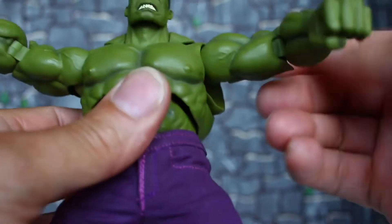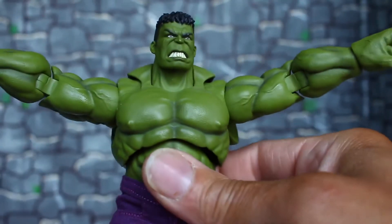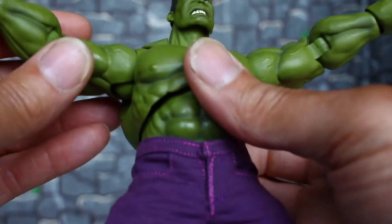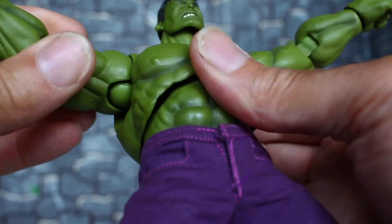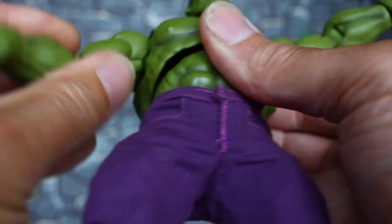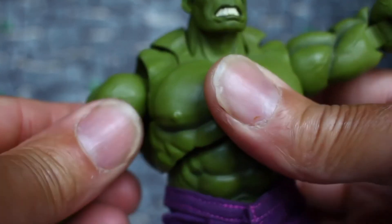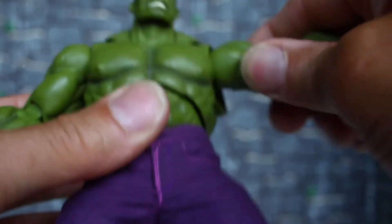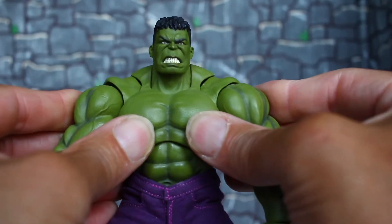He has a shoulder hinge that can go up that much, shoulders go up that much. SH Figuarts is a little gappy but you sacrifice that to get all the amazing articulation. He doesn't have a true bicep swivel but the shoulder swivel gives you that, and you have a hinge where it can go down for more articulation.